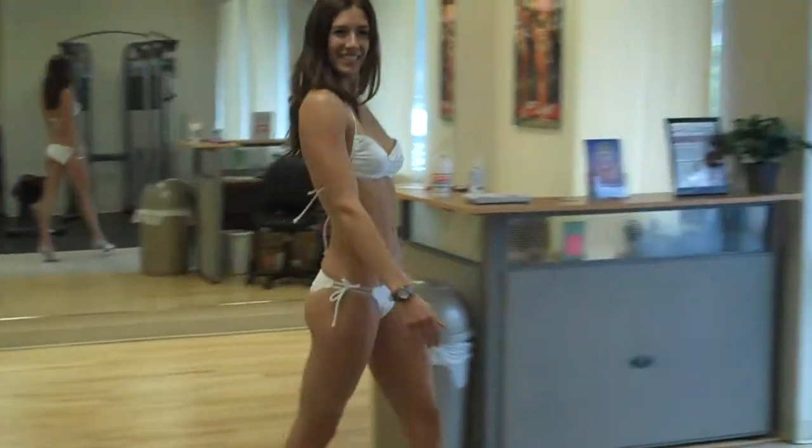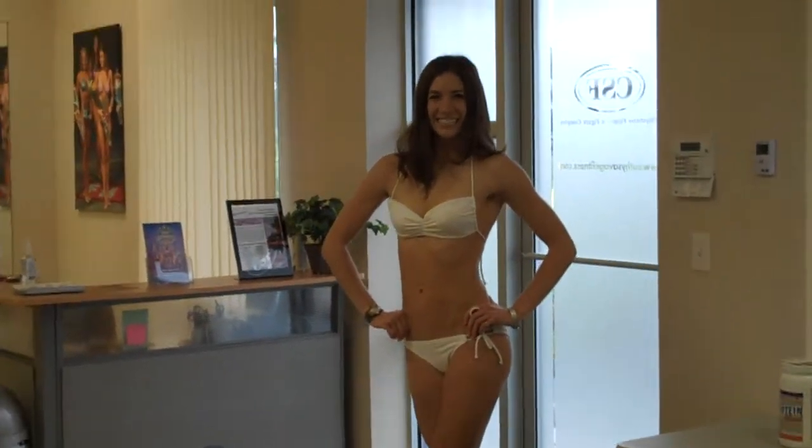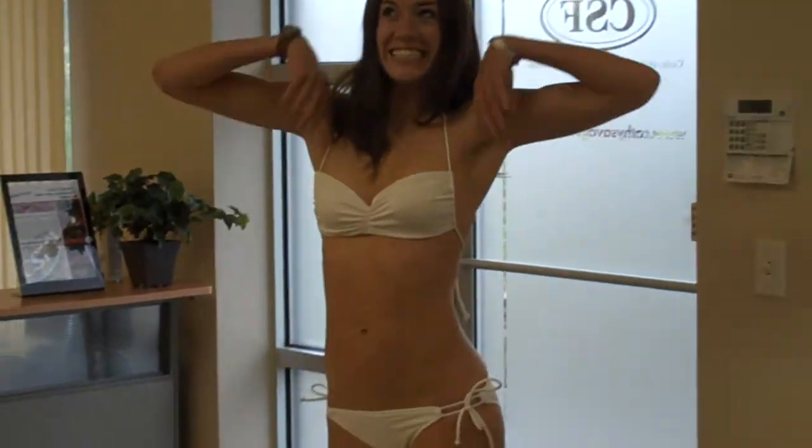That's all you need to do for a bikini NPC show. Megan is doing her first show in three weeks. Are you excited? Yes! Amped. Anxious, not nervous. Anxious and excited.